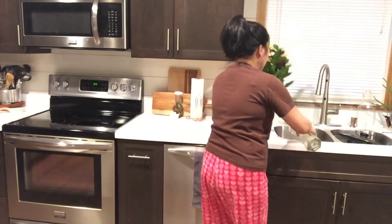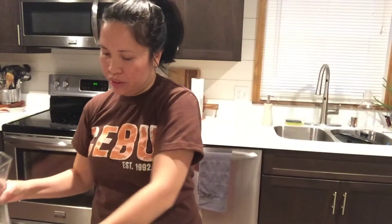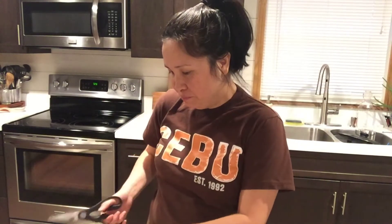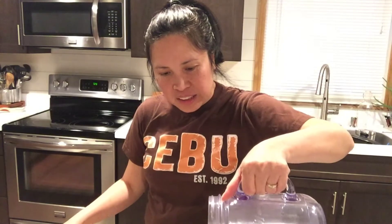First, pour the old water down the drain. Then go ahead and start with your fresh water — pour it in — and you need a quarter teaspoon, or one fourth teaspoon, of bleach.